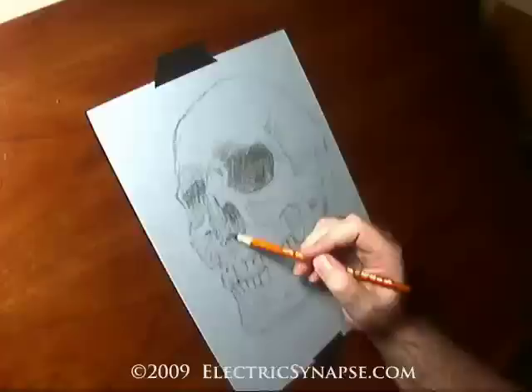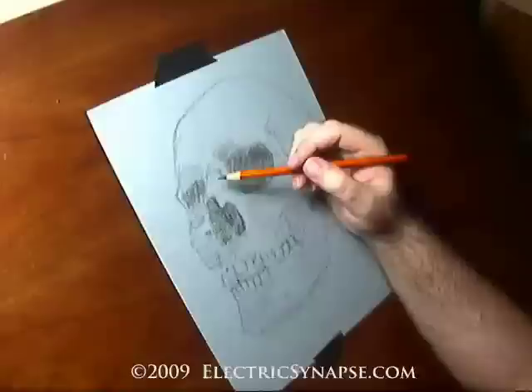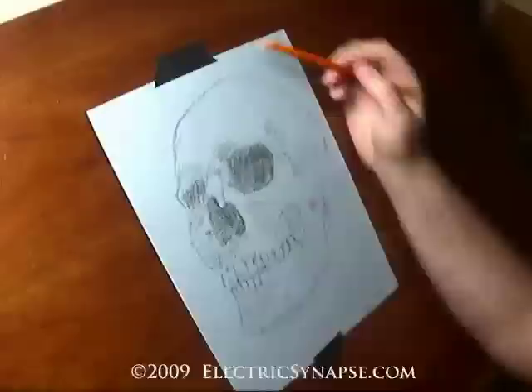There's the blending stump. If you have one and use it often, you can actually use the stump to draw in your guidelines, because it retains a lot of the charcoal.